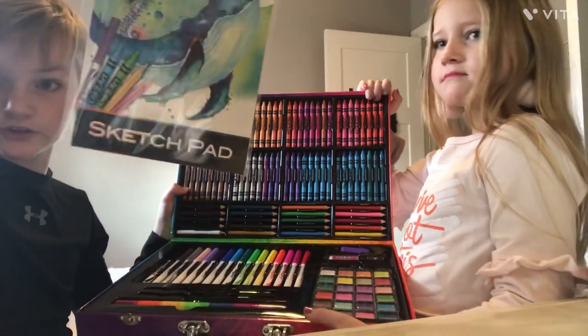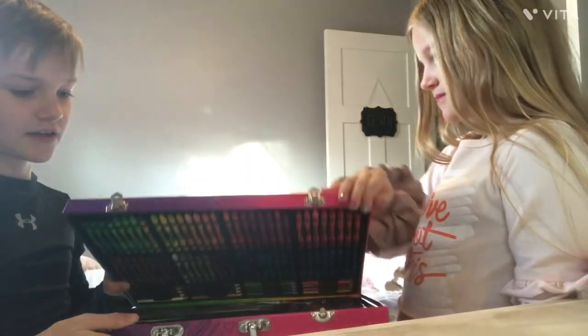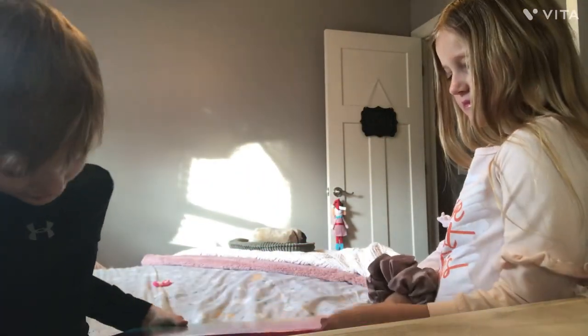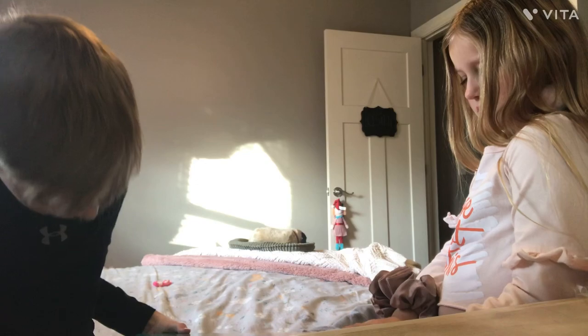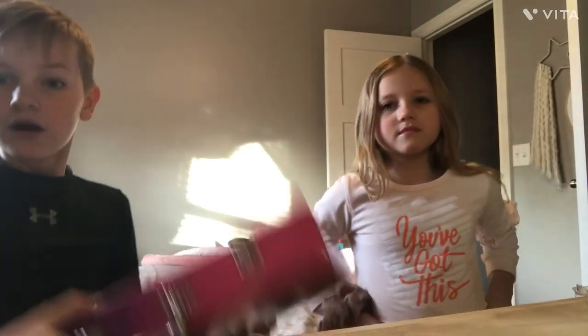It's a very good kit. The sketch pads look so cool and that is our rating. Just a quick little video of us reviewing my new coloring briefcase. Hope you guys enjoyed — special guests! I'll see you in the next one. Bye!